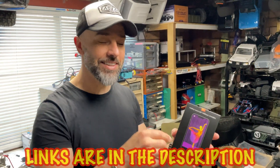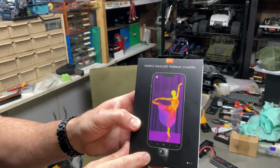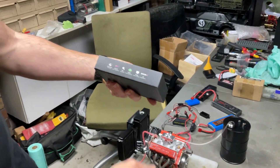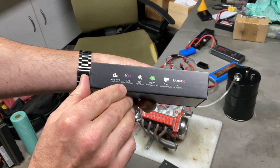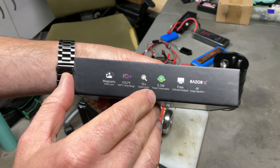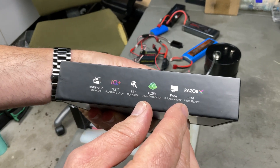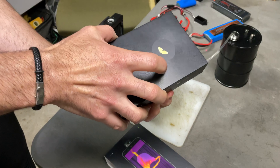They sent me this to review, thank you very much. If you're interested, links are down below. It's so cool, it's tiny - it just goes in the bottom of your phone. On the box it's got a magnetic macro lens, different temperature ranges, 15x digital zoom, 0.3 watt power consumption, free software analyzing, and an AI image algorithm. Really cool. Nice packaging too by the way.